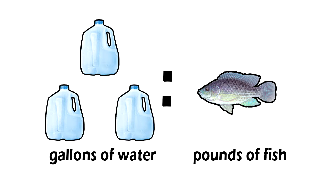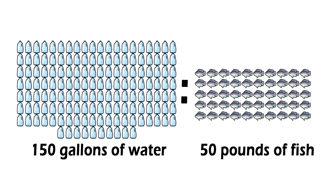The first thing to remember is that tilapia need a 3 to 1 water to pound of fish ratio, meaning you need 3 gallons of water for every 1 pound of fish. So if you want to grow 50 pounds of fish, you need a 150 gallon tank.